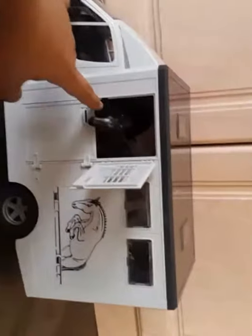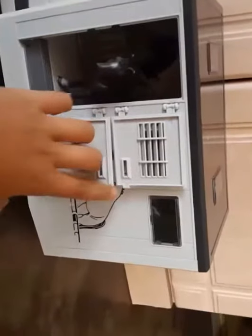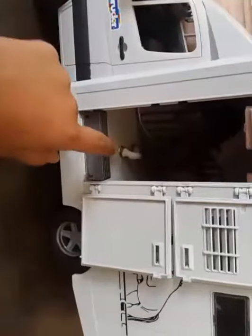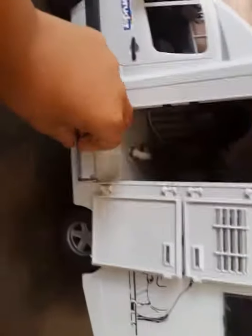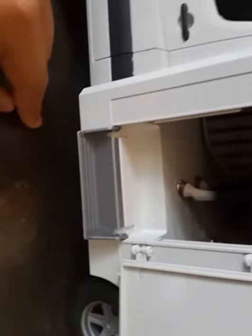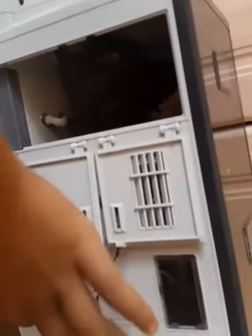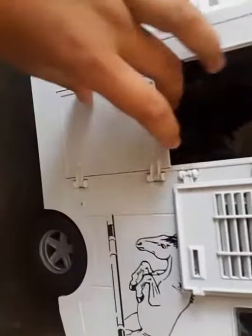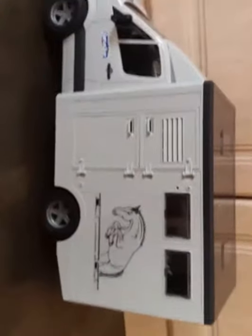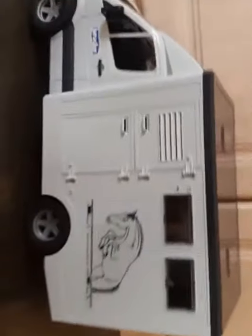You can open the doors like this, and there's this little step here. You can go in the back, and when you want to close the door, you can also close this top door. Yeah, I really like this.